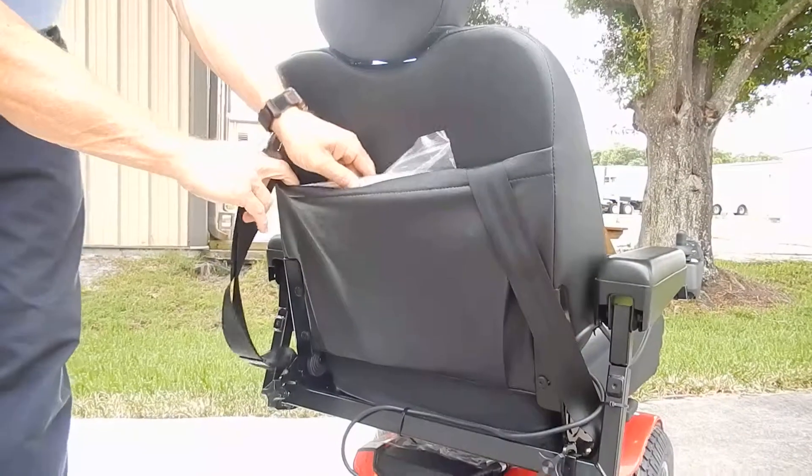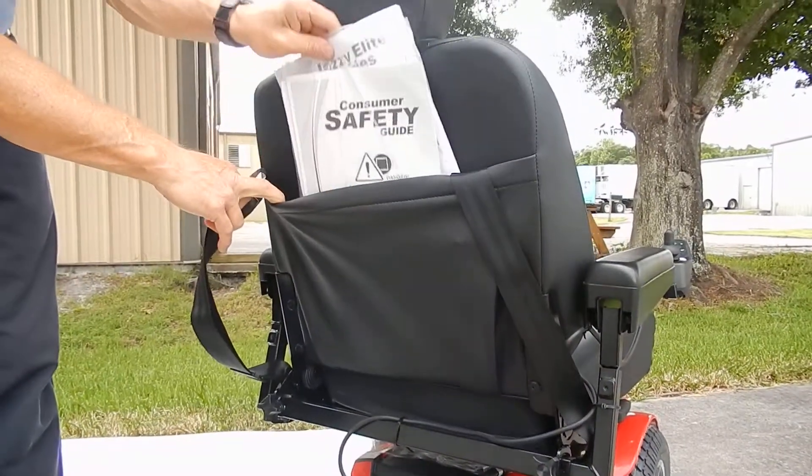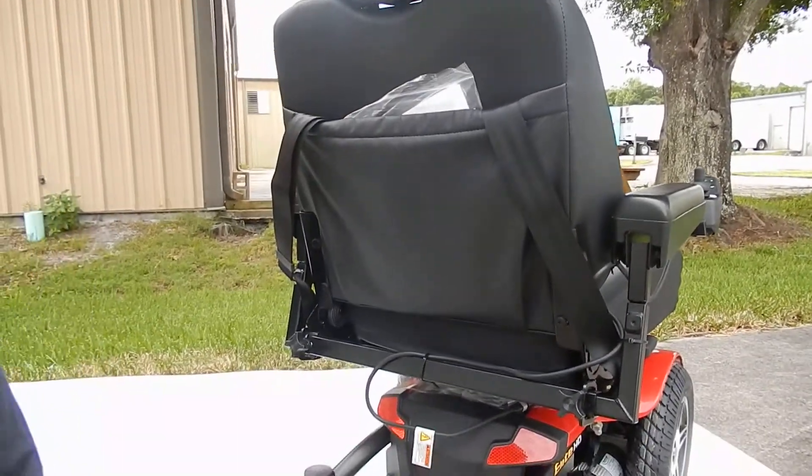Also in the back, you have a back pouch, a safety belt, and your owner's manual. Everything is included and it also comes with a charger.